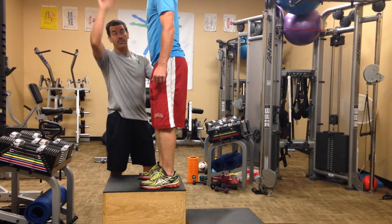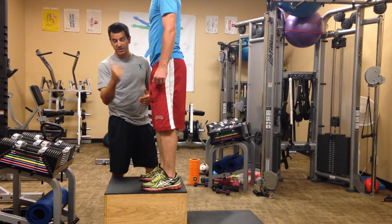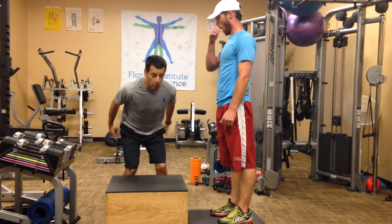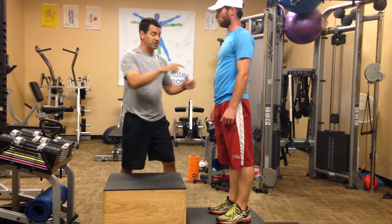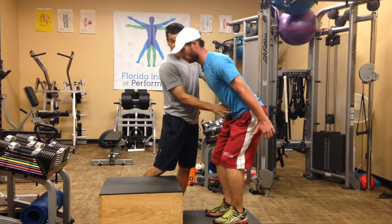We want to see him come up above the box, land on the box, plant his feet, get a nice explosion off the box, and go all the way up with extension. I want to see his head and his hips riding up and not just his feet.